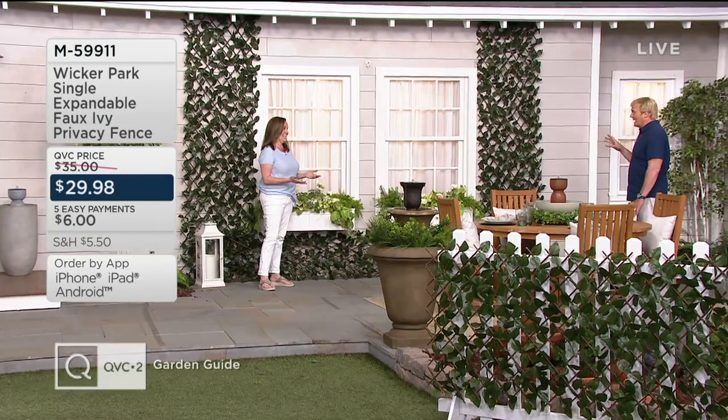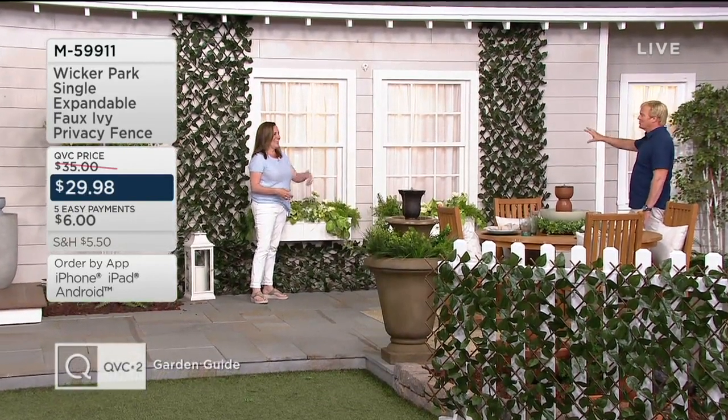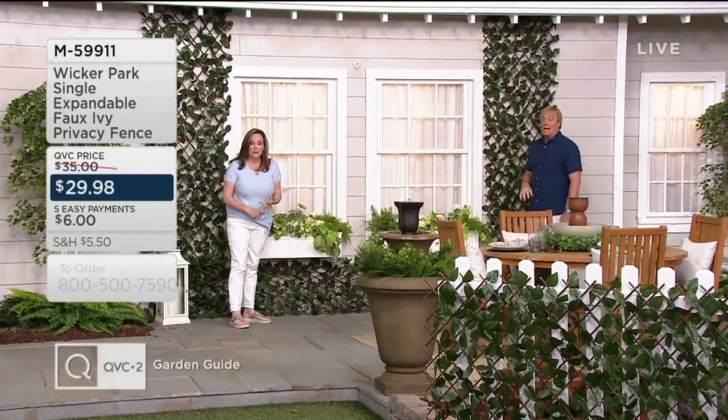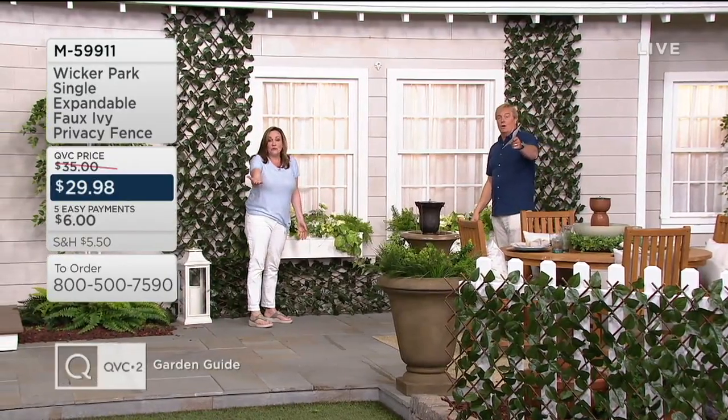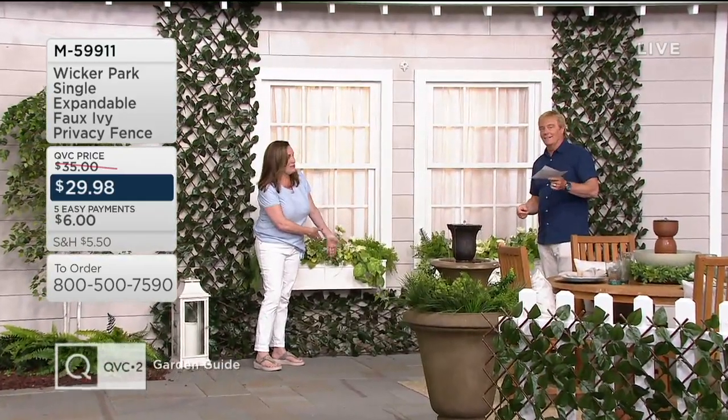Trying to grow real ivy — you can't get rid of it, right? Much better idea. Go full faux ivy — you have complete control: no pesticides, no pulling it out of the ground, no watering it, no trimming it. Do you have graduation parties coming up? Think about the projects maybe that you didn't get to yet — you can conceal and hide with these.